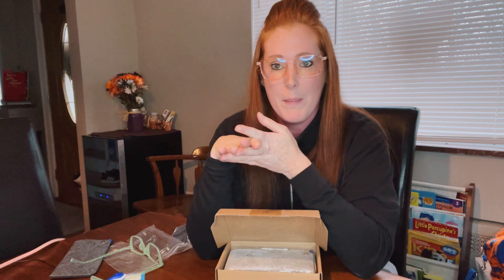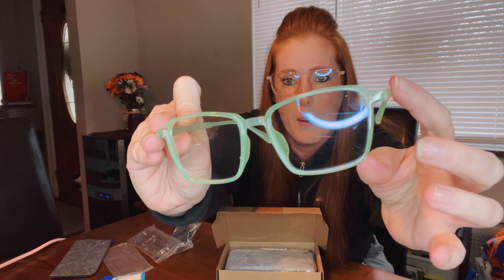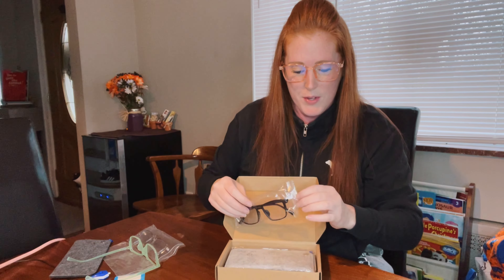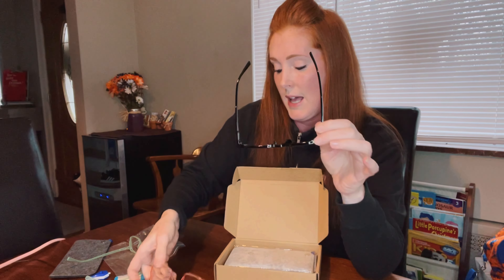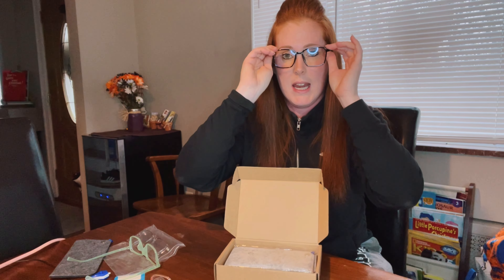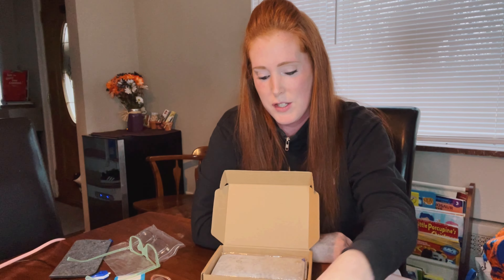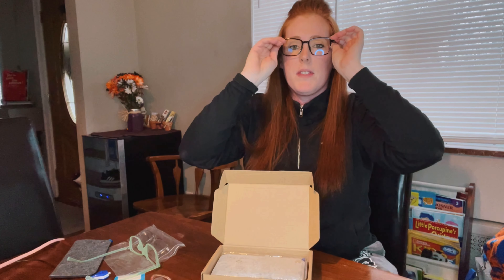Just because they're lightweight doesn't mean they're cheap — they're actually really durable and well made. The lenses are anti-scratch, made of acrylic, and are high-definition lenses. They're professional-style glasses from Genetic Vision. They're also impact resistant, so if you don't always have time to put them in the case, they won't easily get scratched or break.